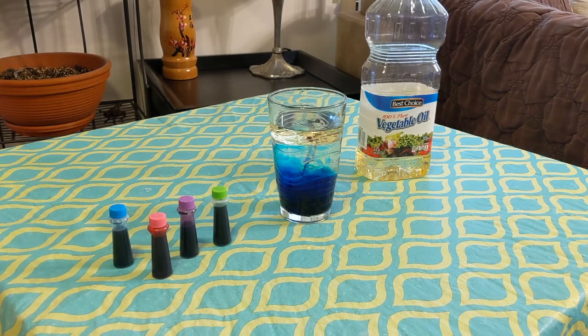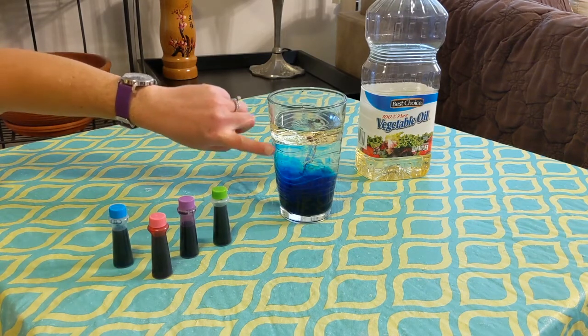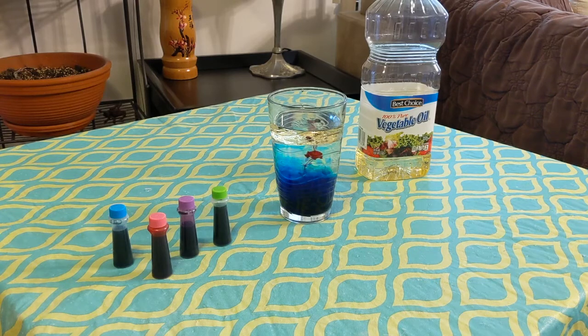A couple minutes later, the fireworks are forming because the food coloring is moving down — there's another burst of color from what I put in a couple minutes ago. You'll see this is very similar to the lava lamp experiment I did not too long ago. What's nice about this is it doesn't require Alka-Seltzer tablets, but it's still fun to look at. You can keep doing this over and over, or even get a new glass going and do the same activity to compare the two.